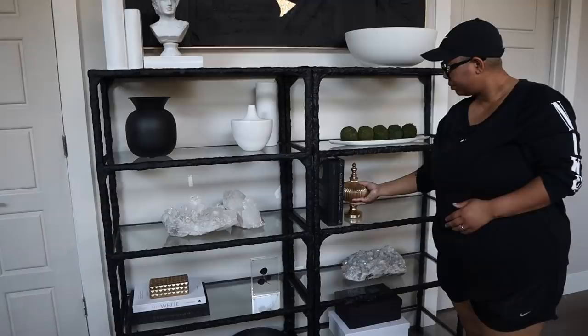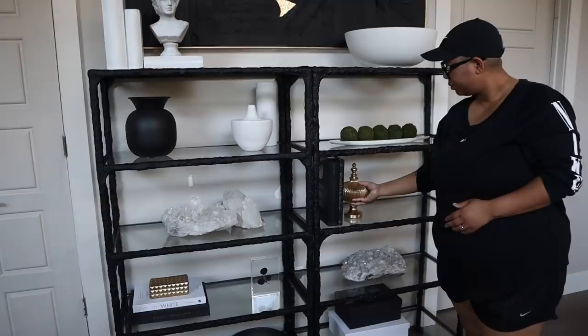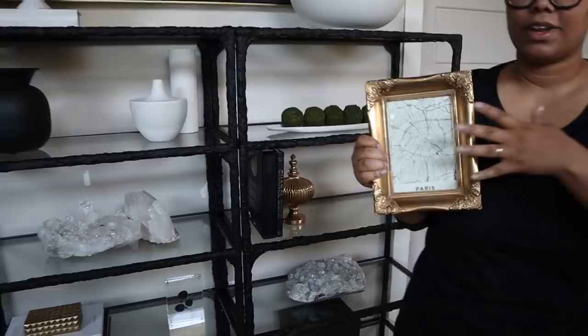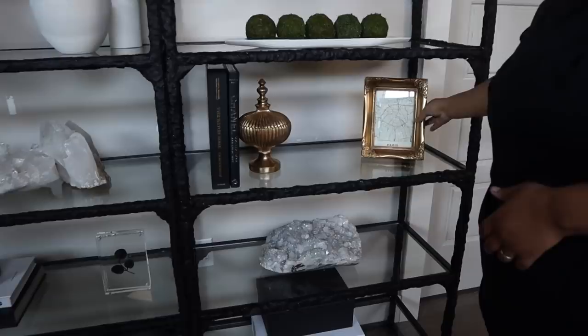And I'm going to go in with another gold accent to tie in the gold over there. I'm just going to lean it up against this book. And finally, I want to add some more gold. So I got this picture frame from HomeGoods, and then I went online and just printed out a map of Paris. You can print out anything — I really like maps. They do maps a lot at RH, so I wanted to do that on cardstock. And I'm just going to throw that over here.